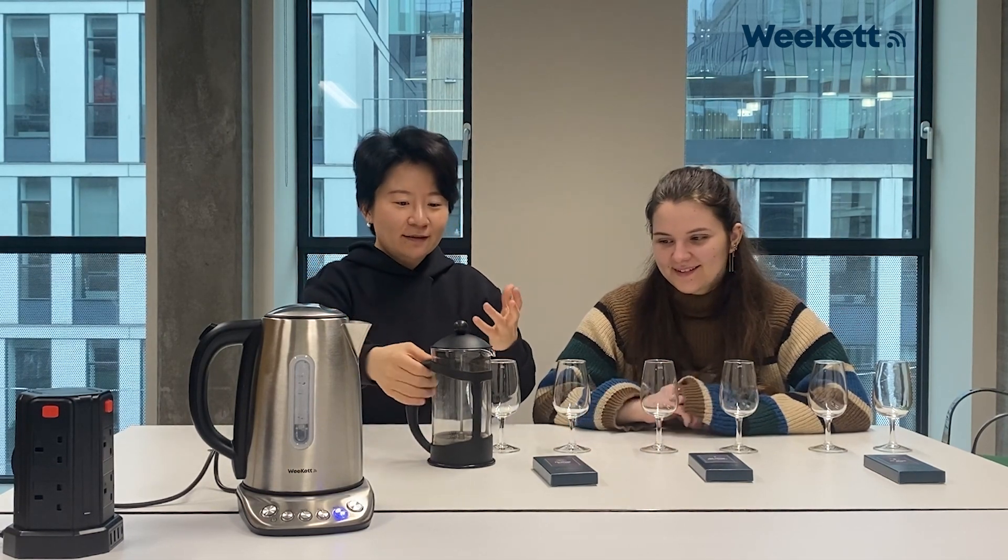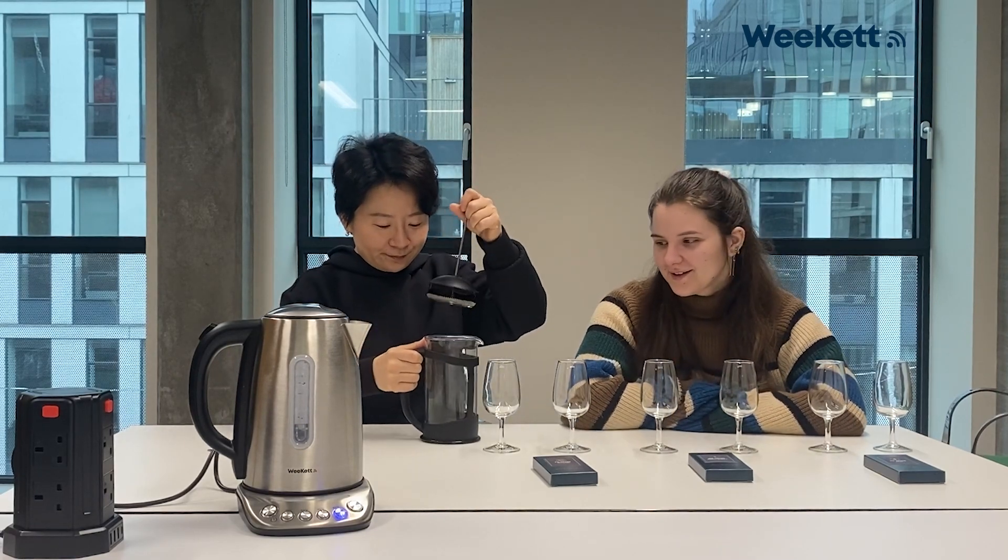Please don't judge us — we're going to brew it in a French press because we're in the office and forgot proper tea equipment, but it works. Yeah, here we go.